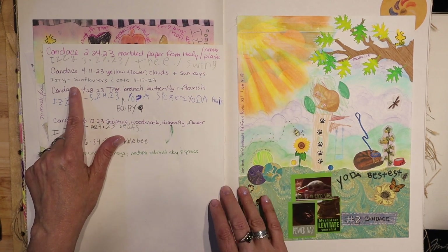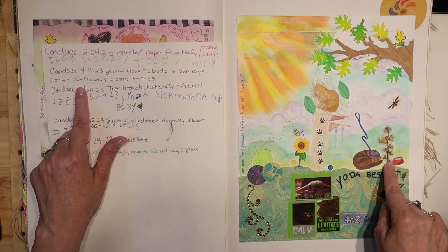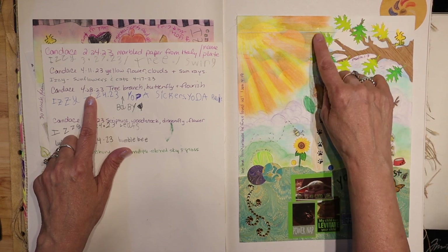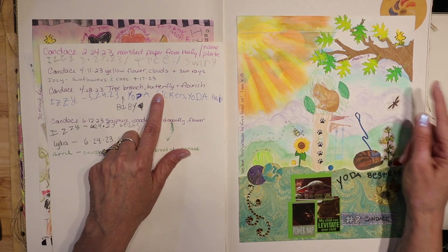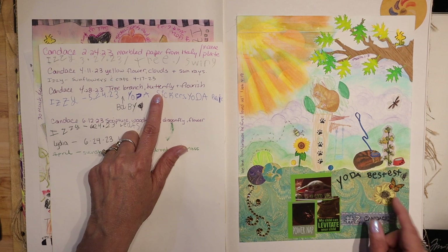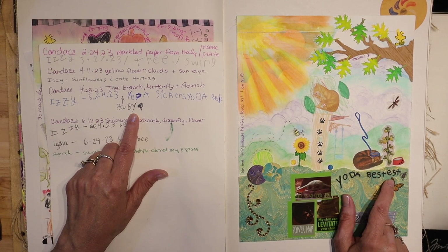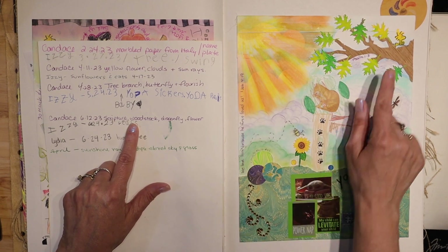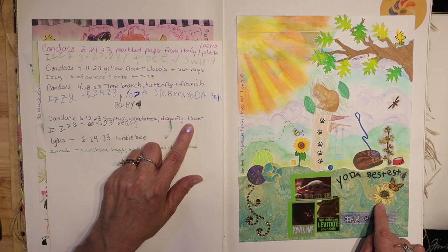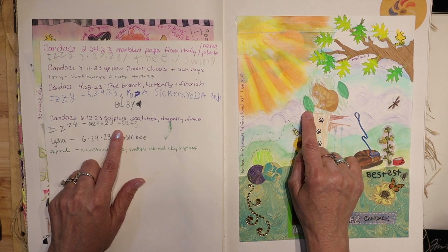Then I did the yellow flower, the clouds up here, and the sun rays. Then Izzy did the sunflower and the cat — little cat stickers. Then I did the tree branch with the trees, and a flourish. She added the Yoda stickers — she put 'Yoda bestest,' that's so cute! Then I put scripture on here, and I did a Woodstock and the dragonfly, and then I think I put this flower on last.